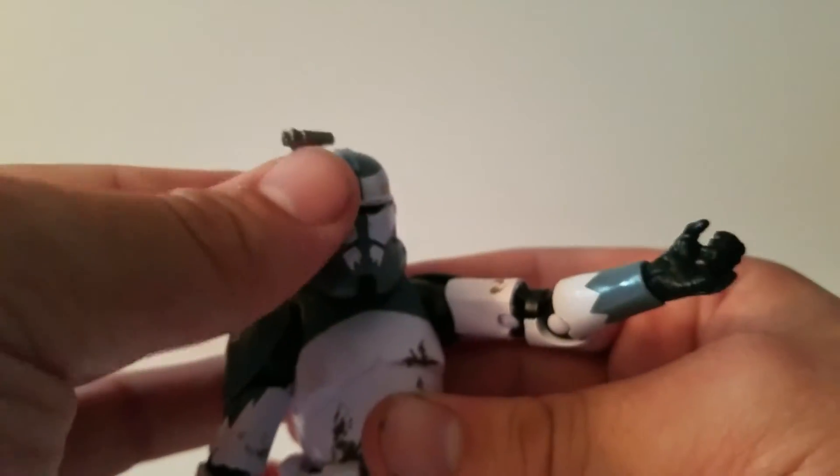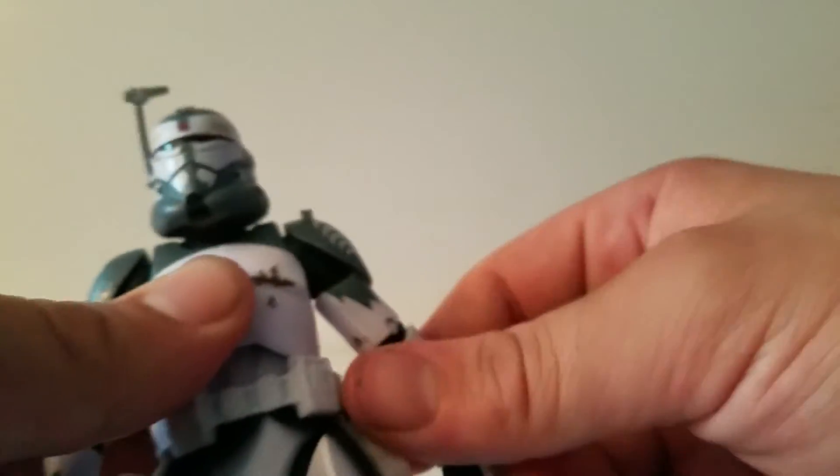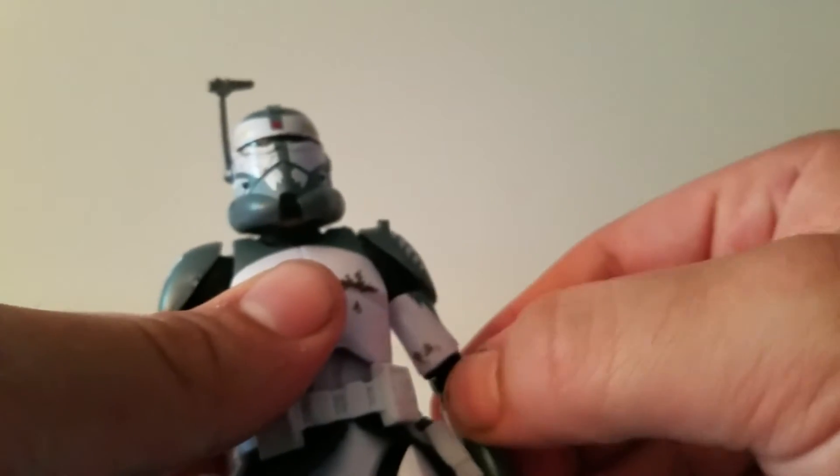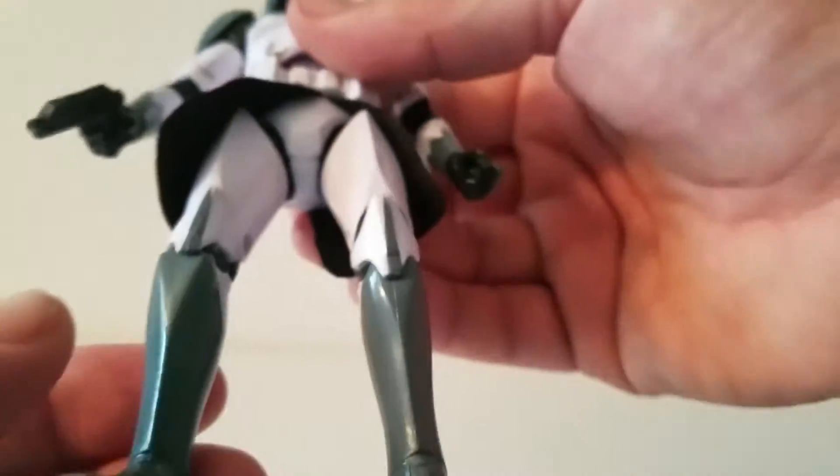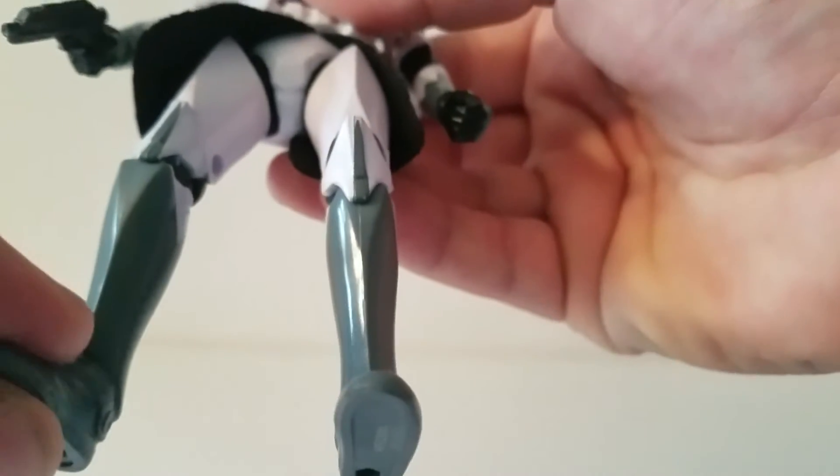Honestly, I am very happy with Clone Commander Wolf. I did not expect to like this figure as much as I do. I'm a huge Clone Wars fan. This is the first clone trooper that I've gotten my hands on, and it's pretty darn badass.